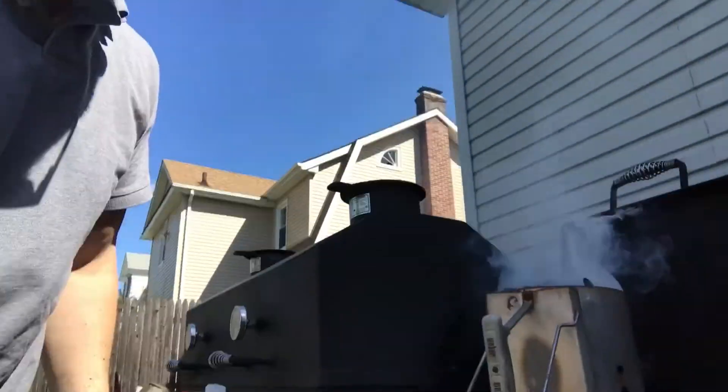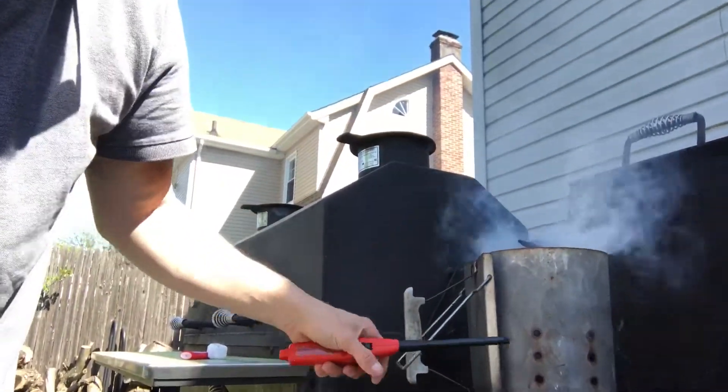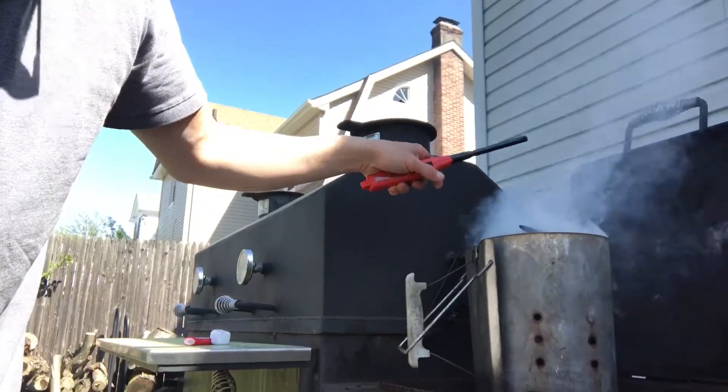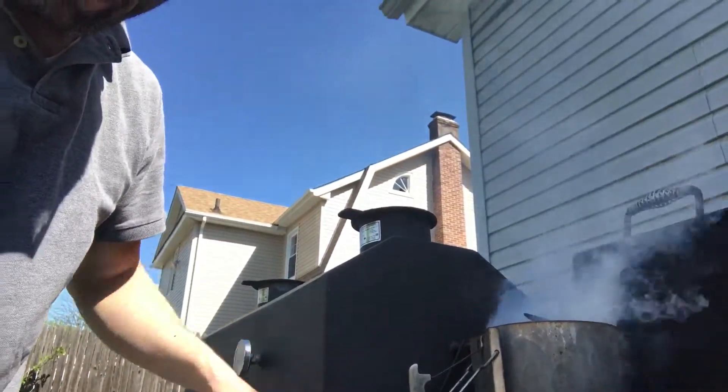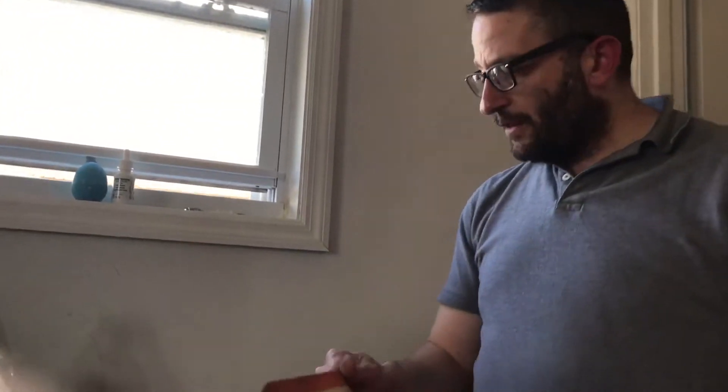The flames are coming out now. As soon as the whole thing's on fire, that's when we'll transfer it into the fire chamber. We'll sign off while the fire is getting ready.